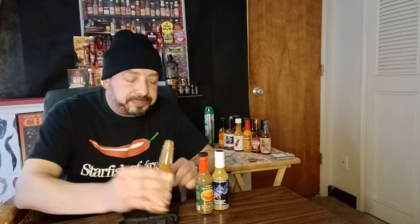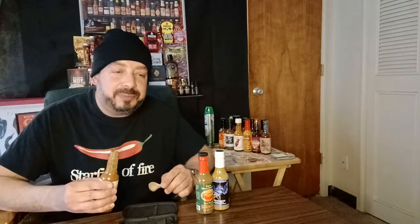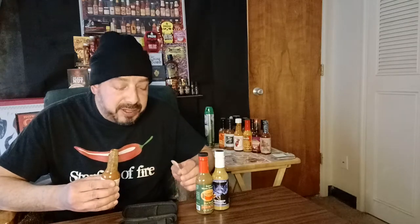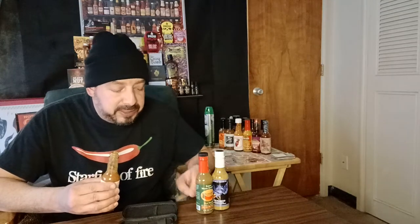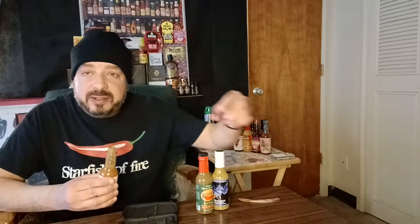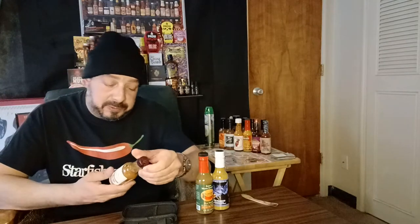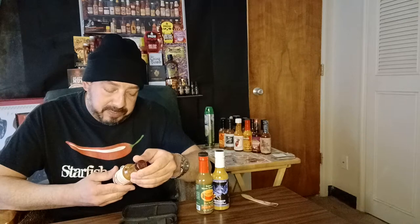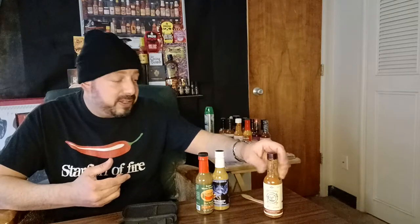I can definitely use this on smoked salmon. It's got to have something to do with that sumac — the onion, the garlic, it's all there. The smokiness, the habanero, the bite of the habanero, just slight. I put the heat at about a two — this is going to be perfect for a non-chili-head to experience something without getting blown away. But the flavor is just incredible. I've been very impressed with this company — they've been around since 2013. That's going to be doing some cooking for sure.